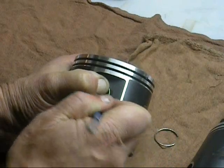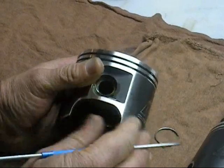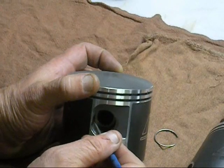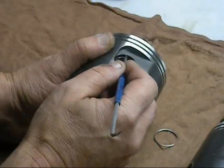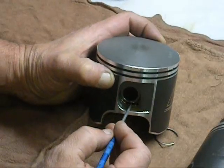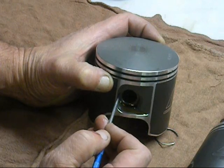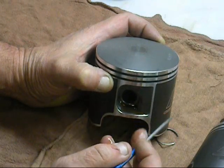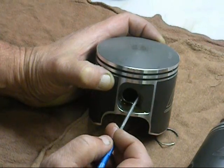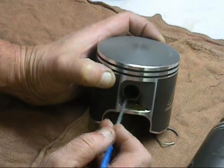Just grab it right here, flow it over, right into its spot. This is of absolute importance — you check this and make sure you've got it in the groove all the way around. My opening is on the bottom — the bottom or the top. You never want these openings here or here, because of the inertia of the motor going up and down. It's just one extra precaution — it's a possibility that that clip might pop out. So that's how we do that. I'll go ahead and do it on the other piston and then we'll put this thing together.